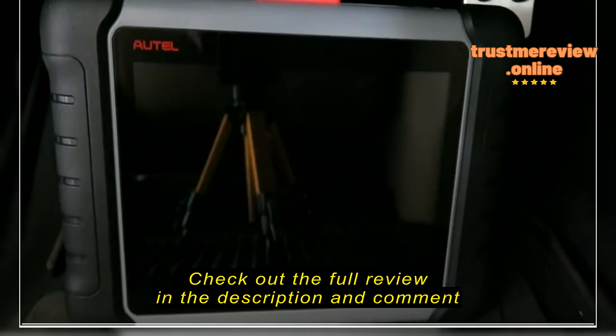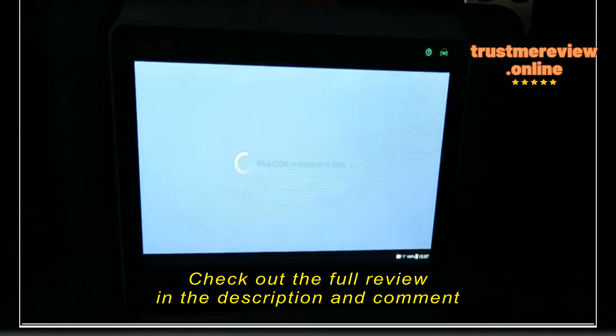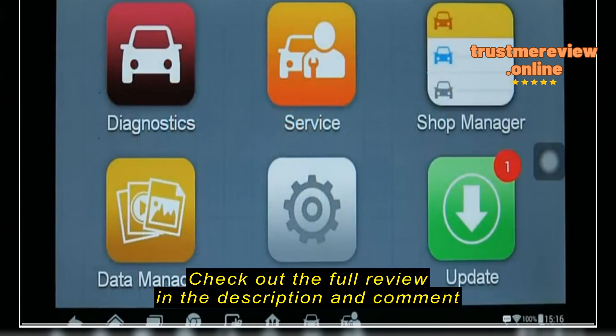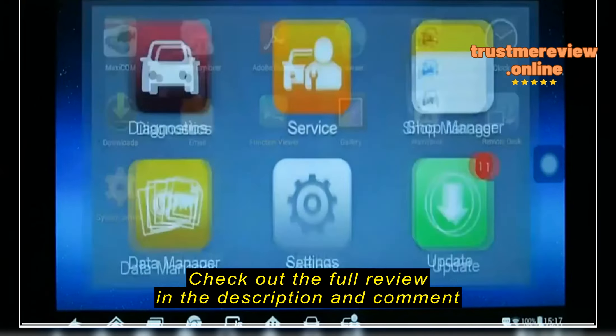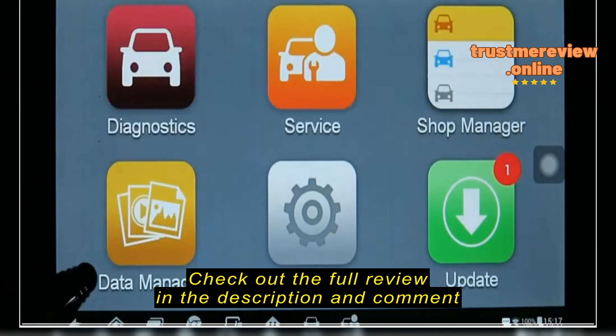If we come into vehicle information here — make sure your key is on — this will show you a lot of different information about the vehicle, mostly what I would call statistics. For example, I thought this one was interesting: ignition cycle counter — 3,379 — so that means in the lifetime of this vehicle it's been started that many times.